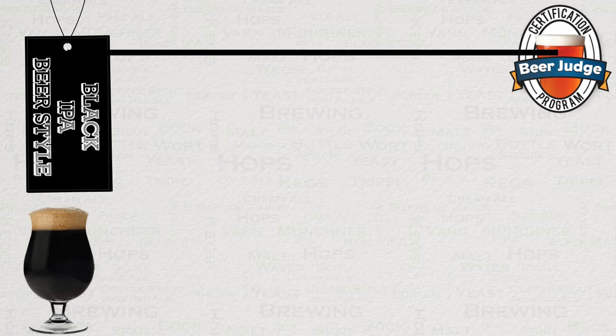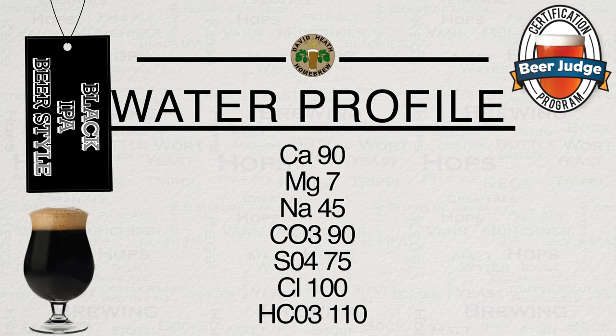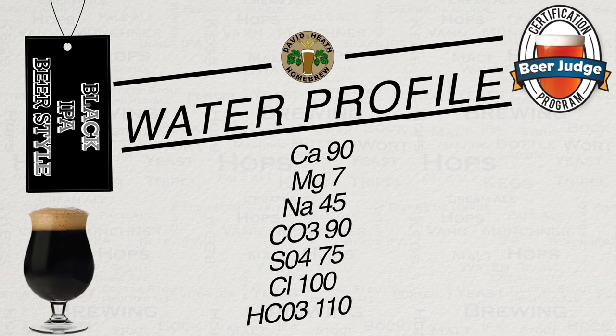Here is a recommended water profile for this style that is widely used in commercial breweries. Such a profile is useful for creating balance in this style, especially when it comes to bitterness levels. If you would like to reduce the astringency from the dark malt further, then you can simply add the dark grain late in the mash rather than having it in for the full mash. Adding it at 15 minutes till the end of the mash will work nicely, but you may notice a reduction in potential colour.